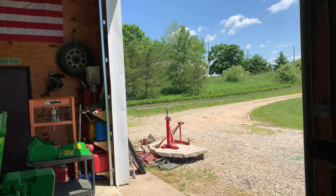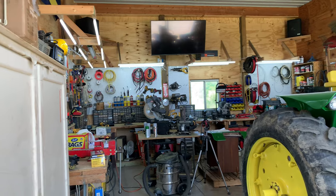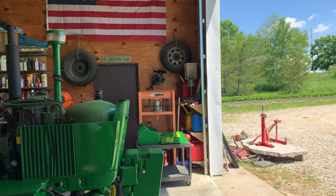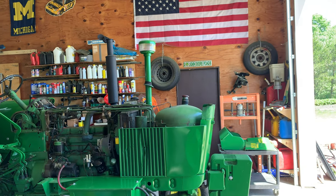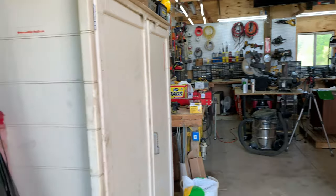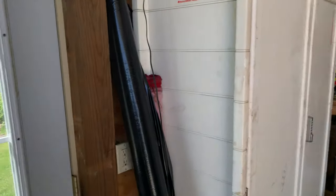Hello, I'm Randy. I've been promising a shop tour video for a long time — probably since last year when we started doing a lot of work on the shop: adding, fixing, cleaning, and insulating, just trying to make it a really nice space. I'm standing at the door now. We do have an electronic smart lock on it, though I'm not sure I can recommend it — a bit gimmicky.